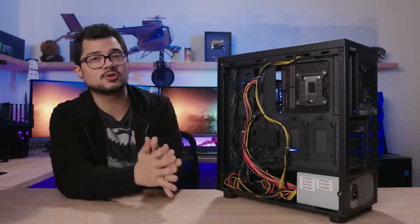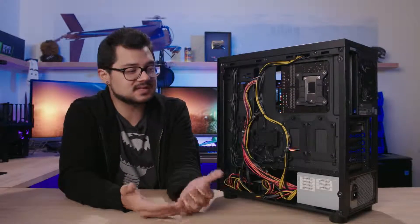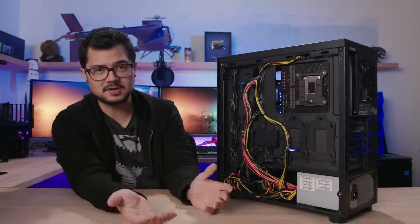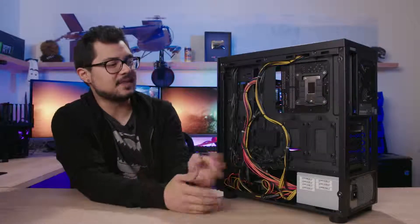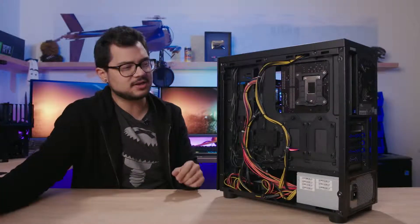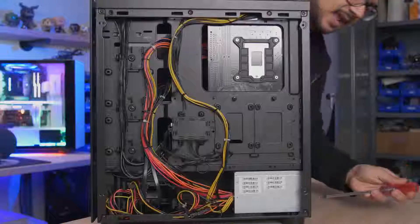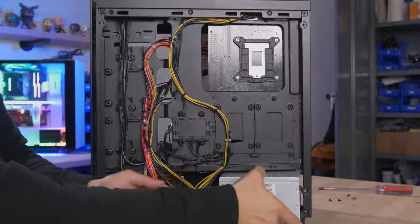I saved what's potentially the worst part about this build for last — the power supply. It's pretty well known that system integrators will often skimp on the PSU to make margins. Unsuspecting buyers could be gaming for six months to two years and then pop — a frying power supply could damage the rest of the system too. I'm removing it to see what brand it is since the PSU shroud is hiding it. What is this?